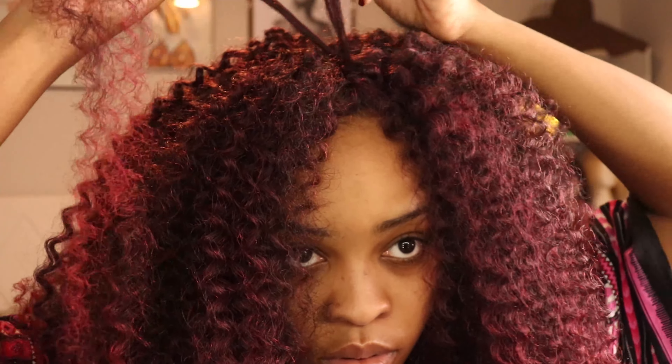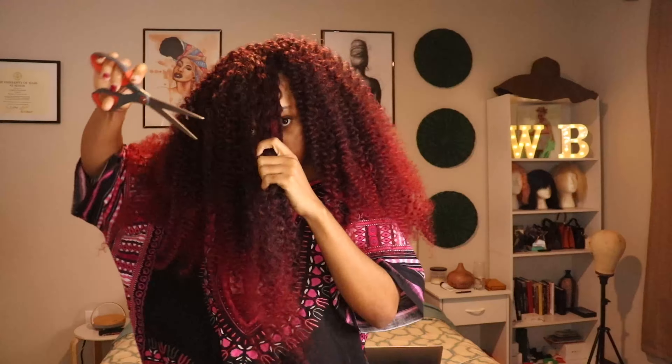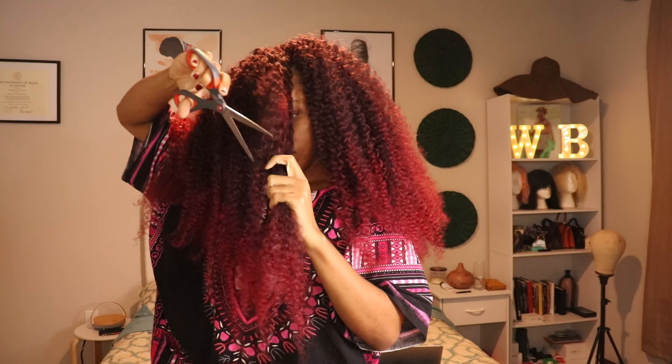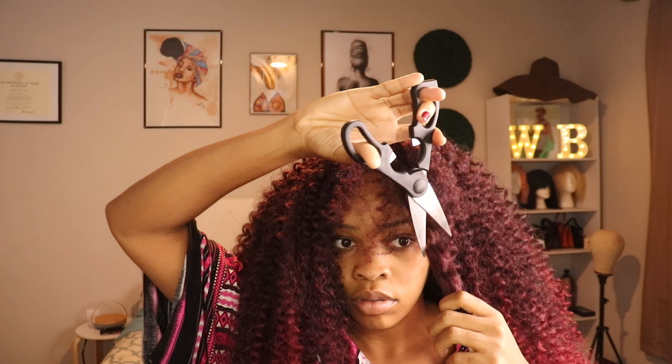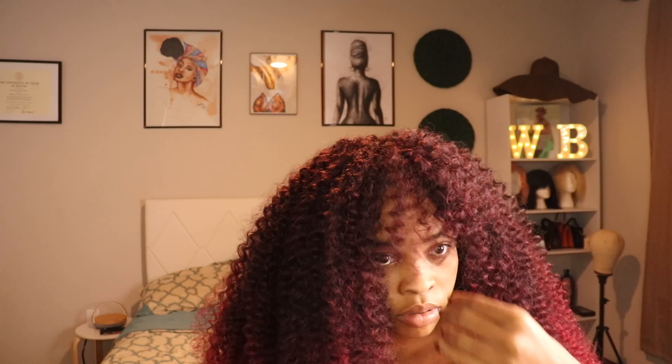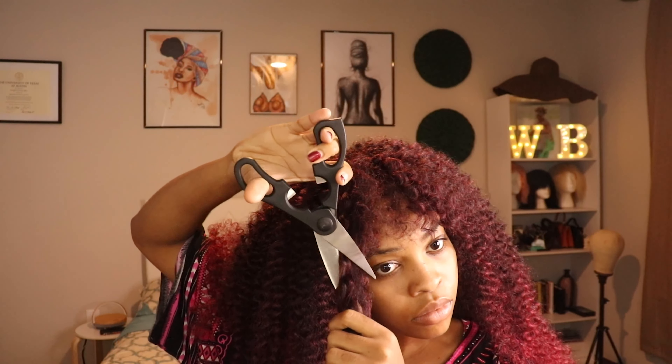I'm just filling up whatever space is left before going into the next phase: cutting. Honestly I'm not the greatest fan of cutting — it's the worst thing for me because I never feel like I'm good at it. But I watched YouTube videos and figured I'd try. When you start doing it, that's when it seems hard. I'm trying to cut the bangs, add layers, and give it some shape — just trying to make it sit right on my face.